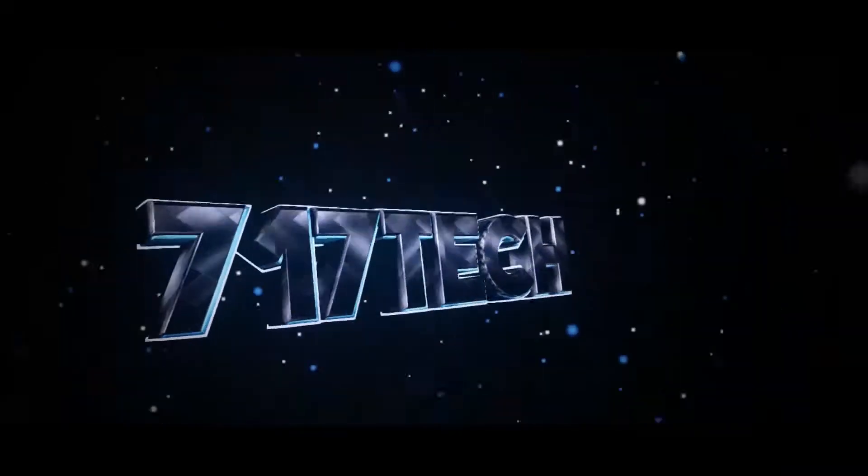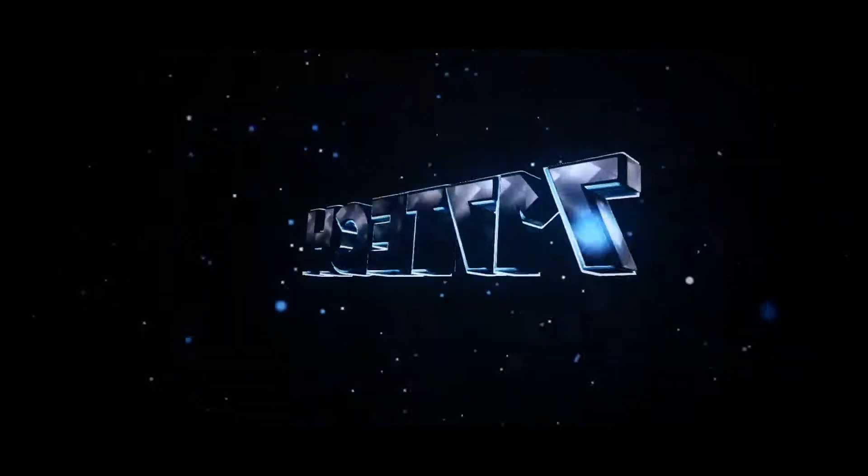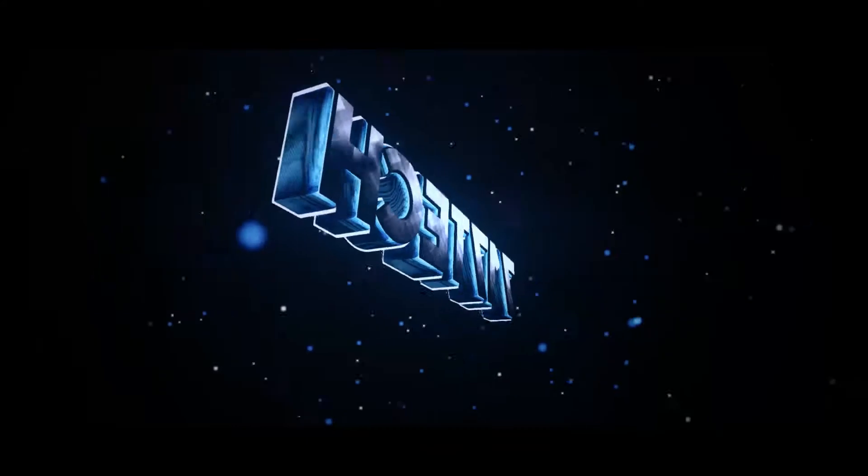Today we're going to be unboxing the Zoom H1. What is going on guys, Chris here and this is 717 Tech where I do tech reviews, tips and tricks and sometimes I do some vlogging videos. So make sure you like and subscribe to see more videos like this one. In this video we are going to be unboxing the Zoom H1.